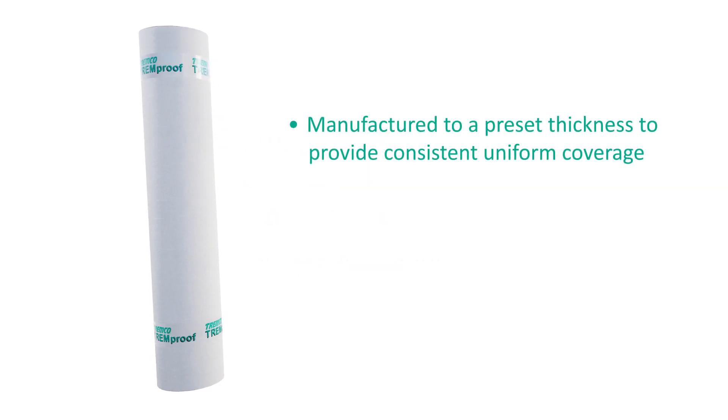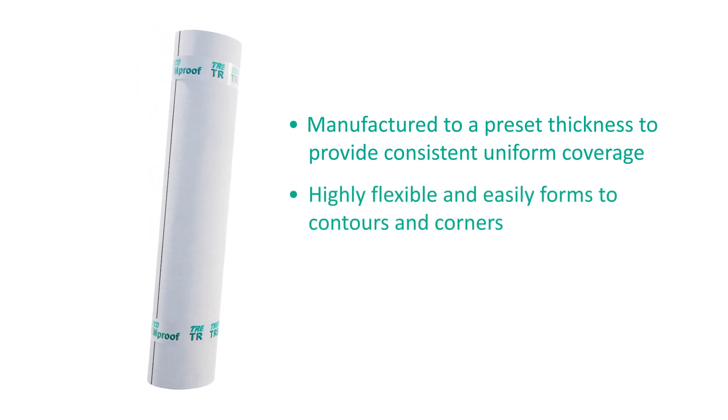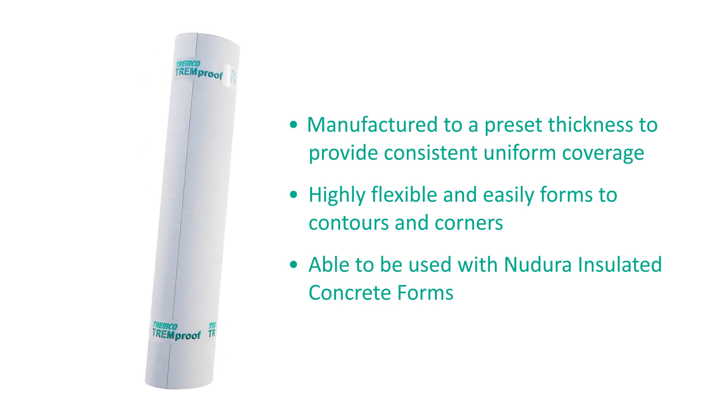It is manufactured to a preset thickness to provide consistent uniform coverage, is highly flexible and easily forms to contours and corners, and is able to be used with Neudora insulated concrete forms.